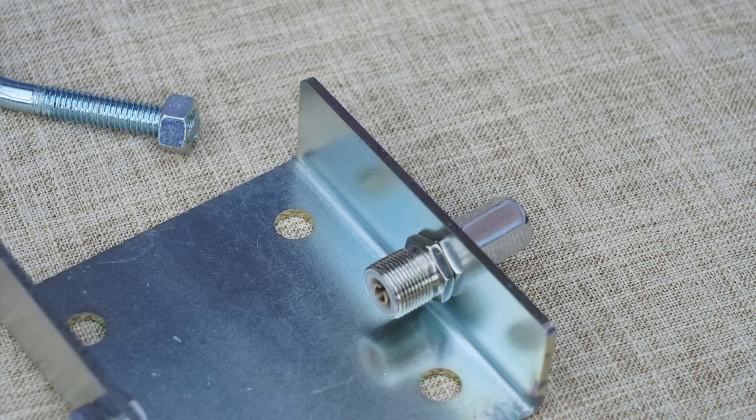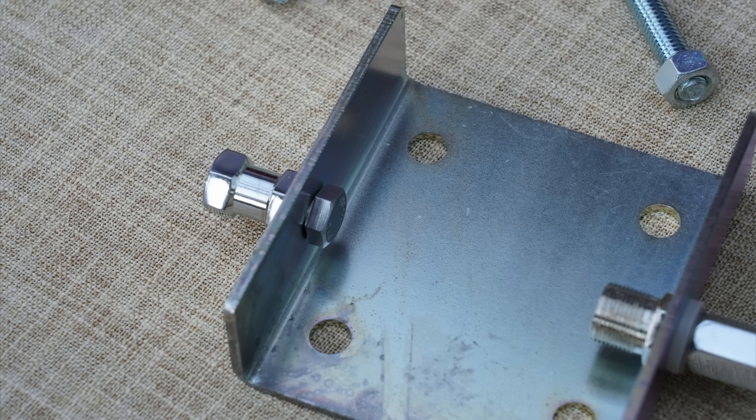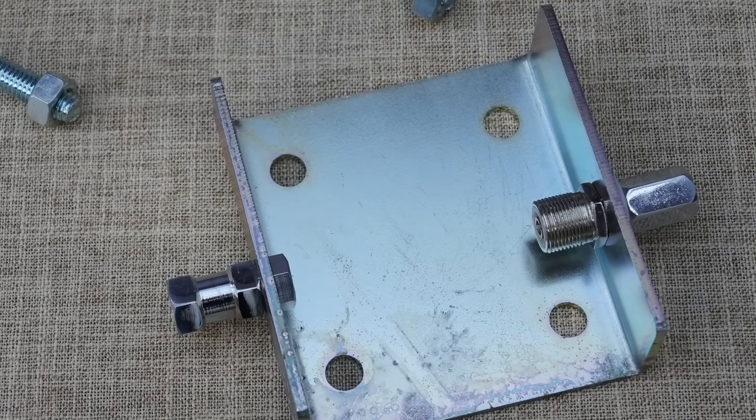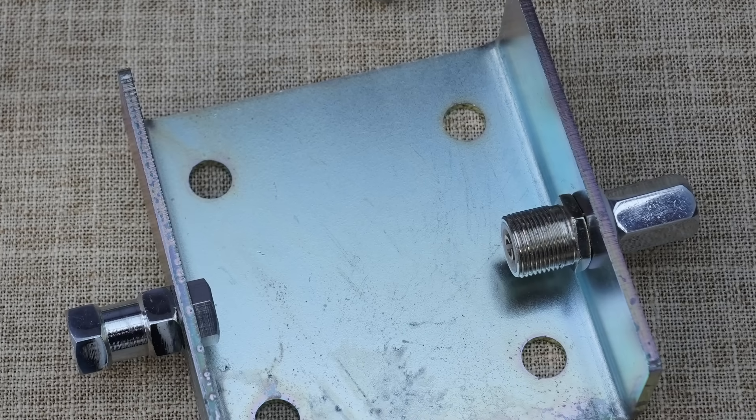So the first thing you need is a bracket — and I'll show you this bracket now. This is a bracket that we sell, and it enables you to mount two mobile antennas with 3⅛-inch threads, one either side. If you look carefully, you'll see that one side has got an SO-239 on it, and the other side has got nothing at all. That's because one of the elements is going to be connected to the earthy side of your coax, so it doesn't need to be insulated. The other is connected to the inner conductor of the coax cable. So you've got an SO-239 on one side and a standard earth mount on the other — and that gives you the basis of a dipole.